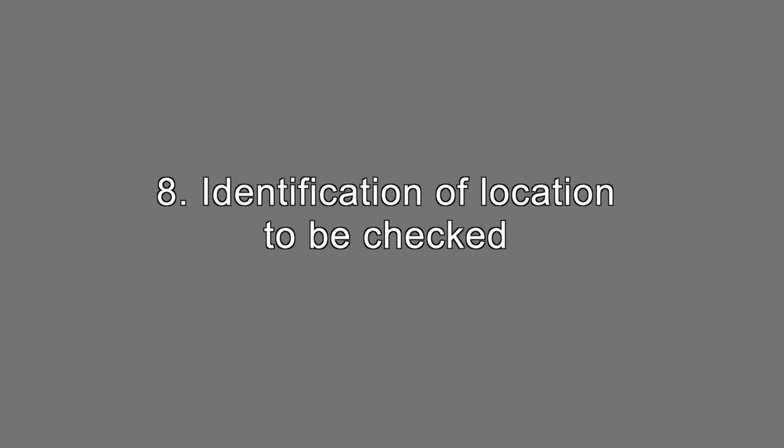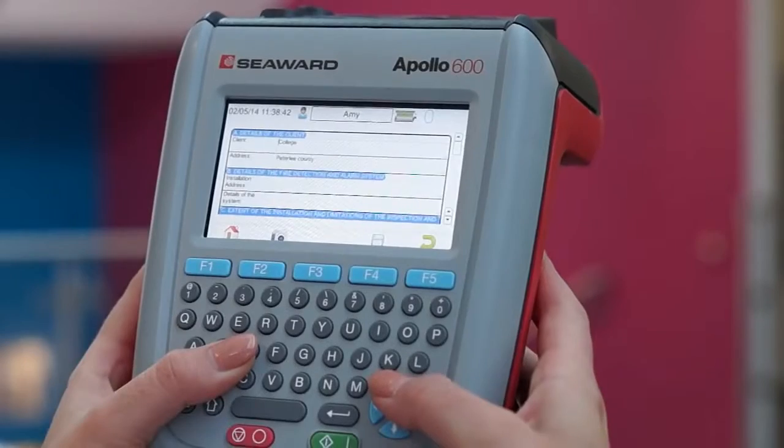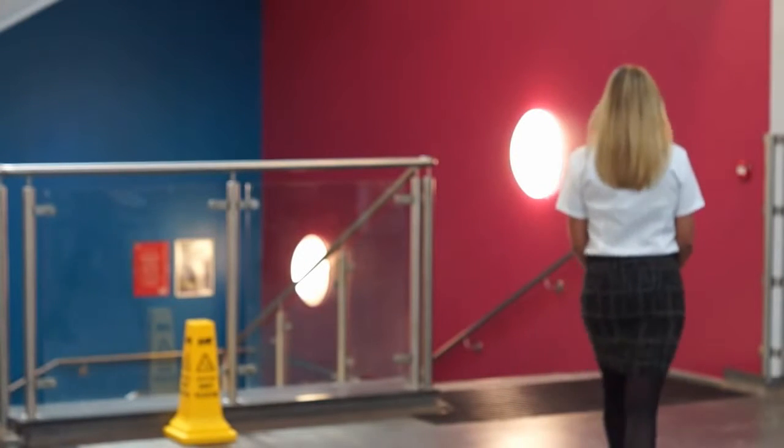Identification of location to be checked. Another great feature in the Apollo 600 is the additional health and safety forms. As these are linked to a specific location, a picture showing the area to be inspected can be added to the form.